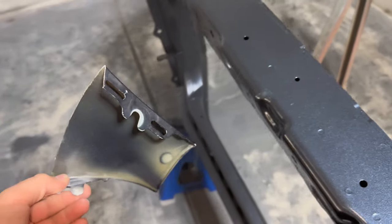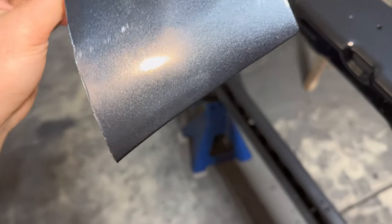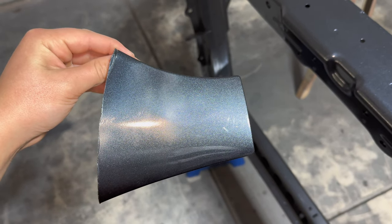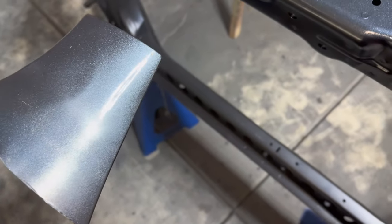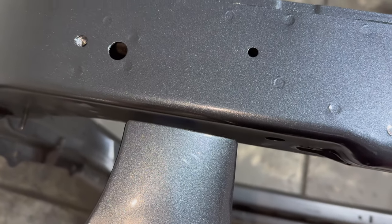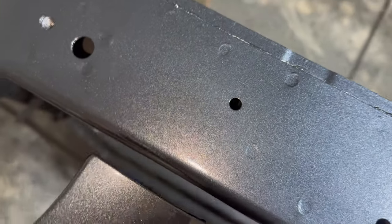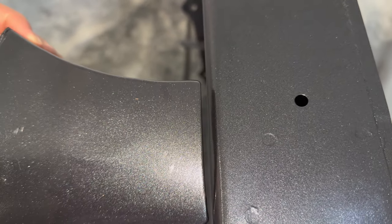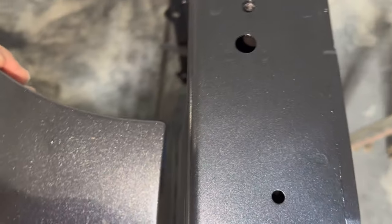So I have this piece right here — this is a corner of a fender. On the right side is the factory paint; on the left side is the spray paint we tested at the shop to make sure it matches. So here's the factory paint versus the frame I just painted — looks pretty identical to me, from all angles.